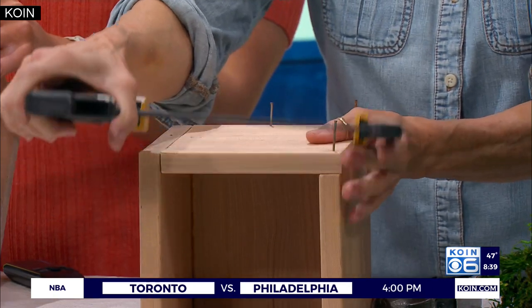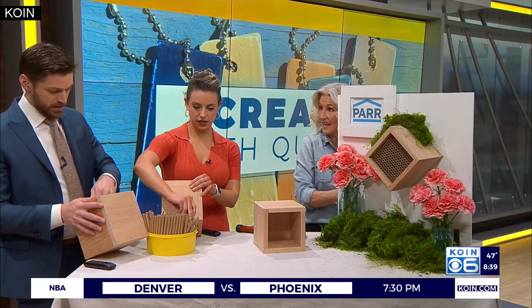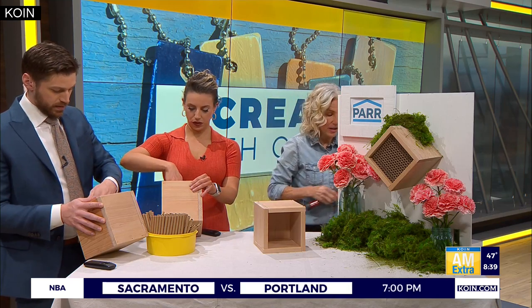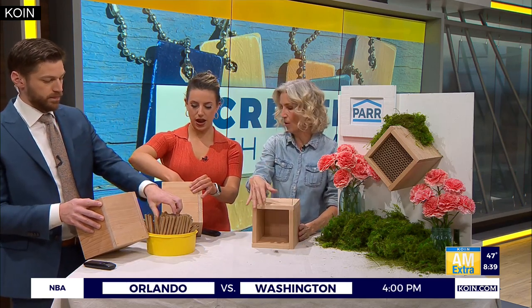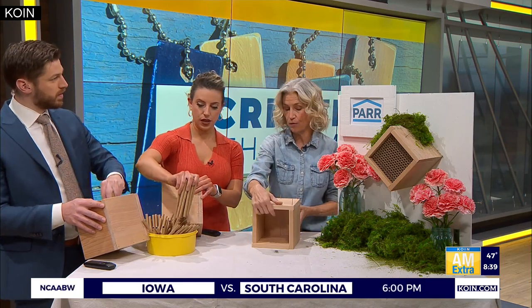Believe it or not, this takes about 200 of these tubes - there's a lot going in here. You want to wedge them in. Then you basically just hang it up. You want to hang it up high - you don't want to hang it down low so the pets can get it, or anywhere that you're going to spray any pesticide and so forth.